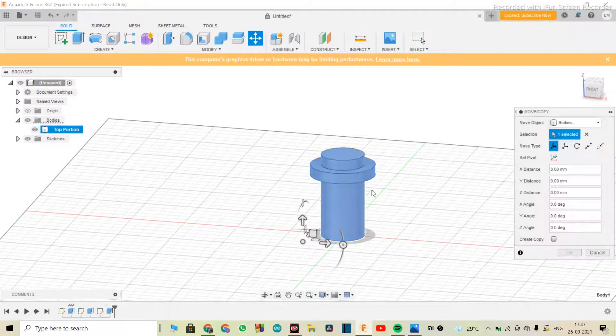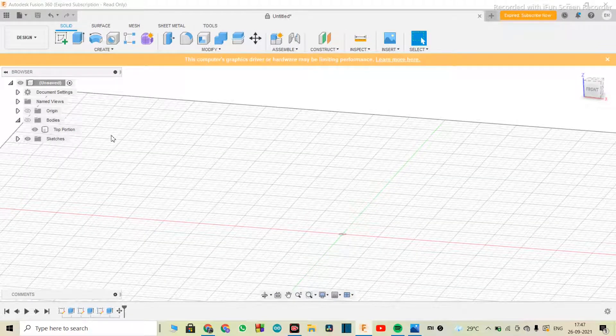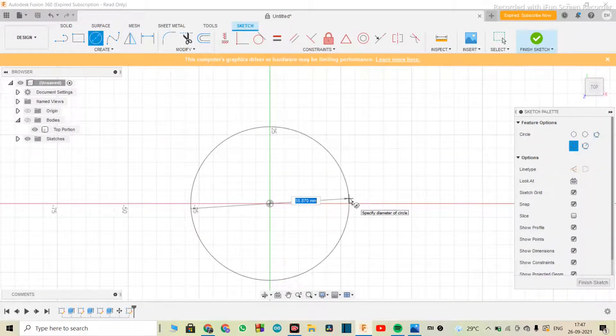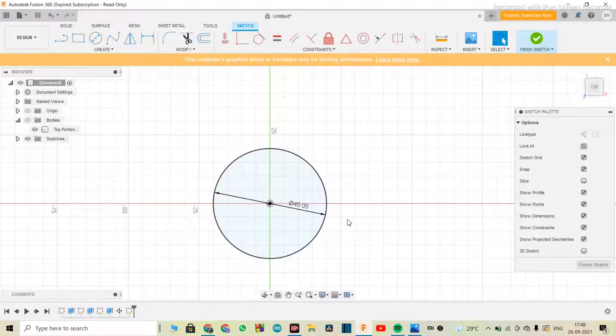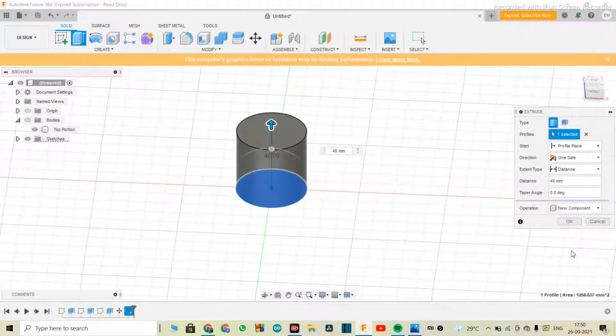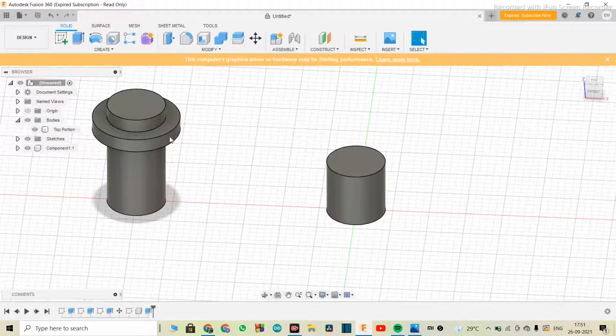I'll move the top portion slightly to the left and hide it so we get the center again to make a new sketch. We'll select the top plane and now make the base portion. I'll make a circle of 40 mm and 50 mm diameter, then extrude this for 40 mm and set the operation to 'new component,' then hit okay. We have a nice little cylinder. Now we need to make a seam latch for the base as well, so the spring stays in and doesn't move around.